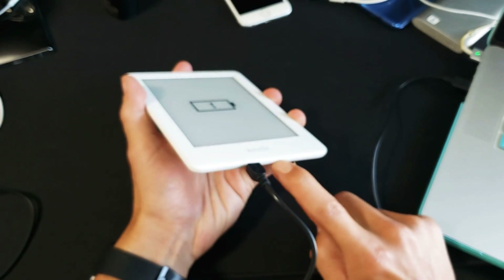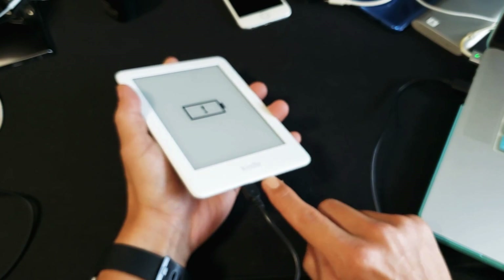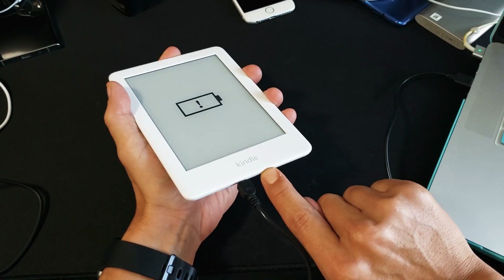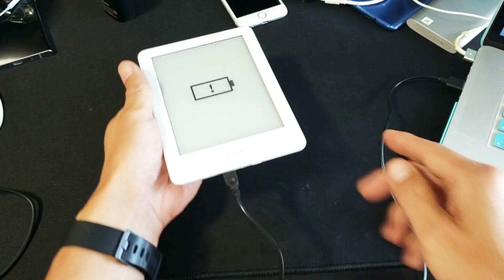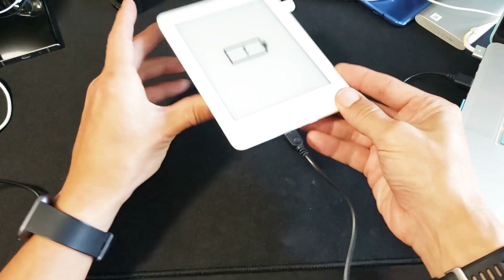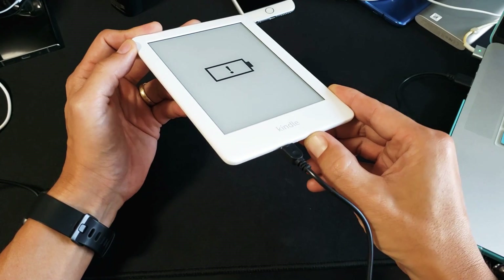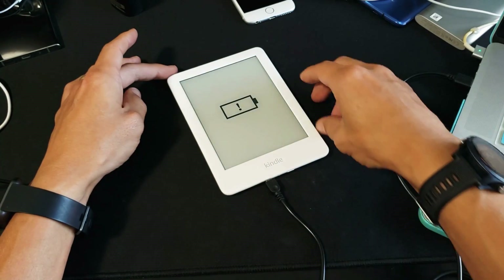While it's charging, press and hold the power button for 40 seconds — do not let go. If it's still not working after 40 seconds, let go and try a second time: press and hold for 40 seconds again. If it doesn't reboot, keep it charging. After every 20 minutes, come back and press and hold for 40 seconds while it's still plugged in.